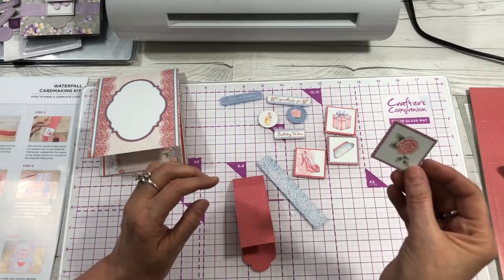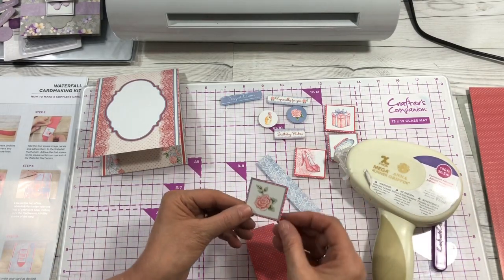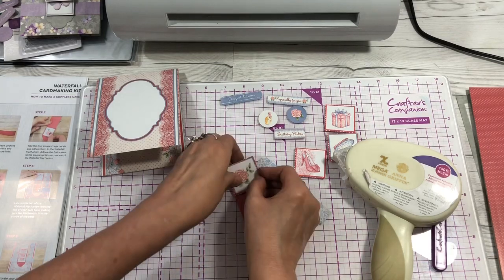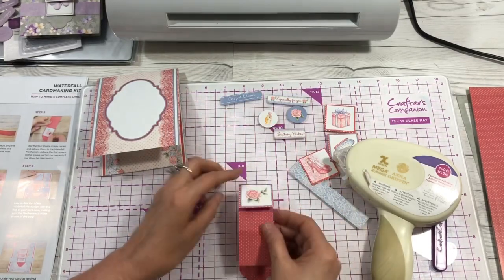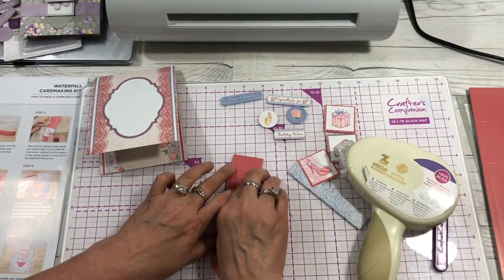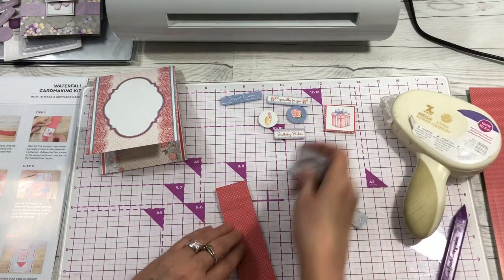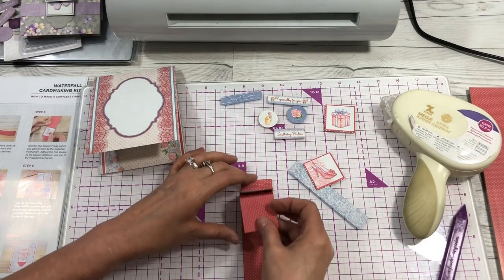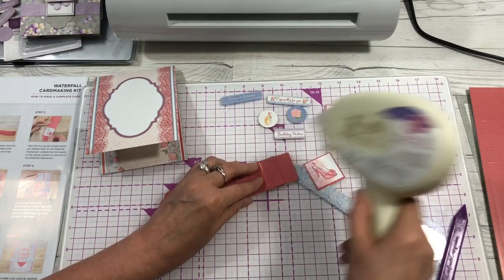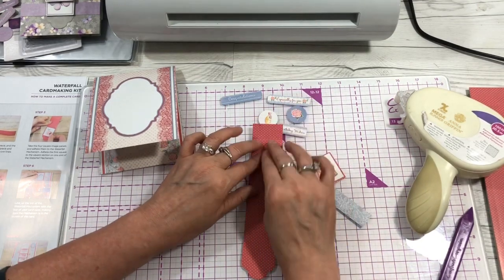We'll go a little bit faster here. Fold it in half, take your first picture and adhere it to the very top. Then fold that one back and put the second picture on there — let's make sure it's scored right — and adhere it. Then fold that back, put the next one here, fold it back, and put the last one at the bottom.